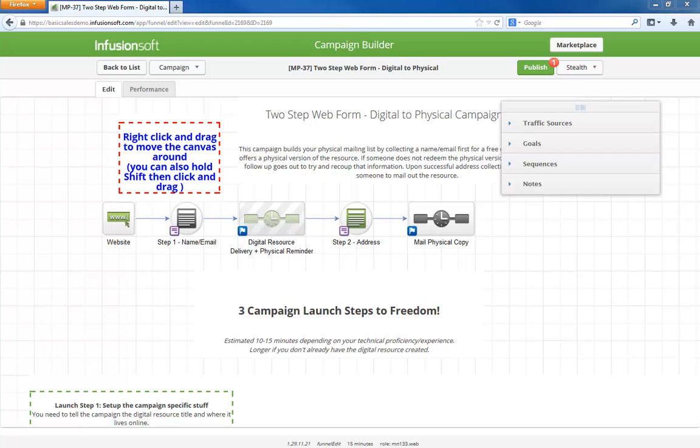In general, when collecting information on a web form, if you can do it progressively instead of all at once, you should have better conversion rates because with fewer fields initially, there is a lower barrier to entry. So while the campaign this month is strategically focused around offering a physical version of some free digital resource, this multi-form tactic can be used for many different lead generation strategies.